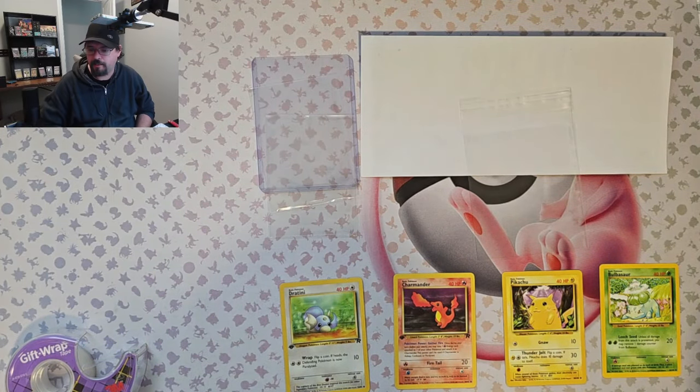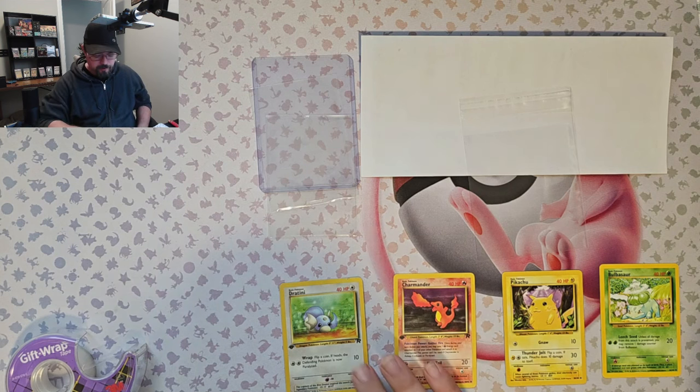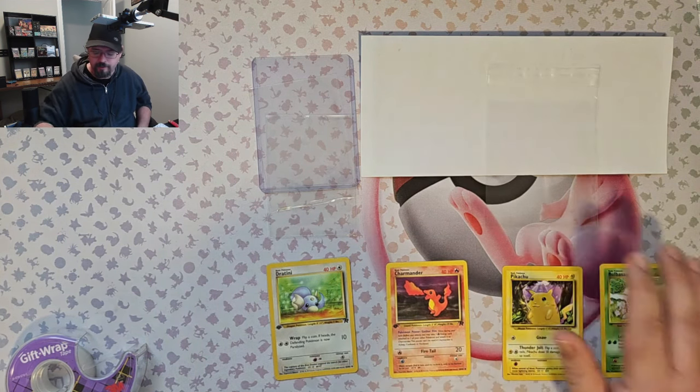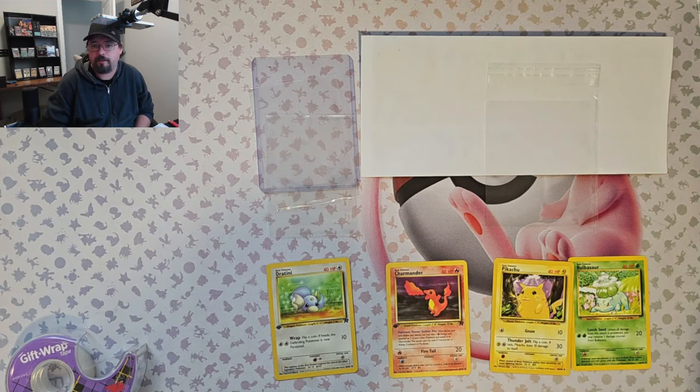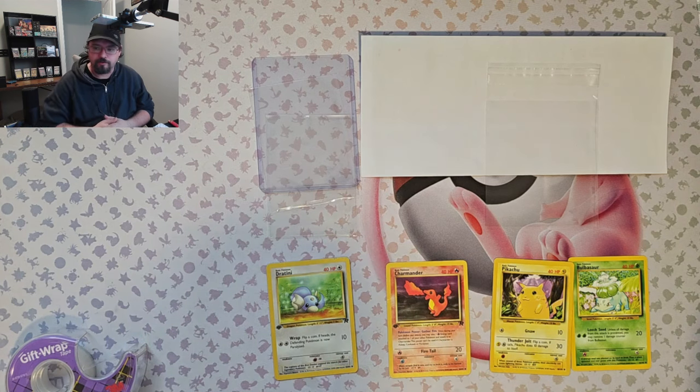Welcome back to the channel. Today I want to show you how I ship my product through TCGplayer.com. The main reason I'm doing this is I've had quite a few packages recently that came in not well packaged. I've had cards come in that are literally just loose in the envelope or just in a sleeve.